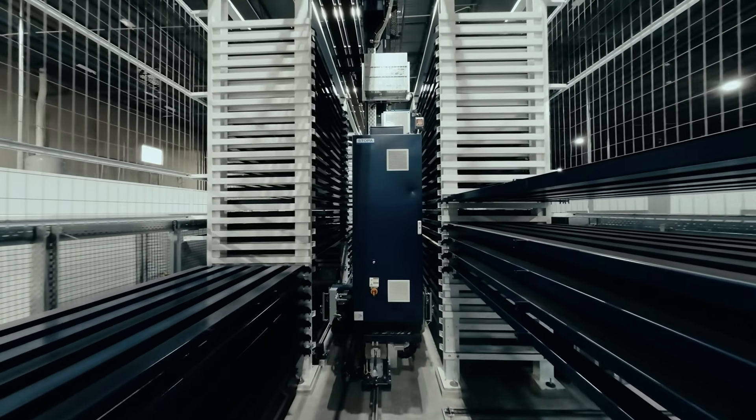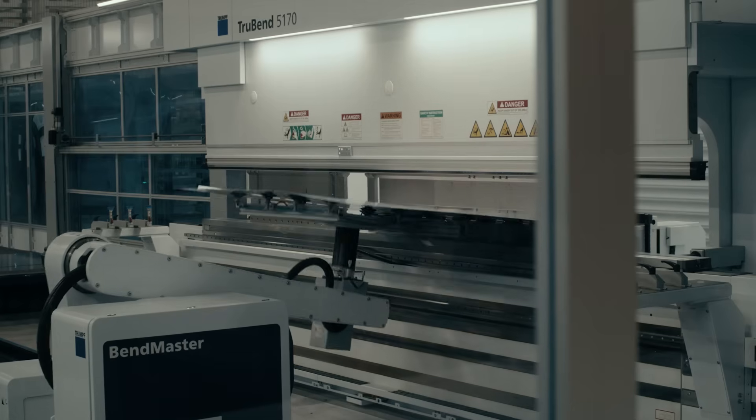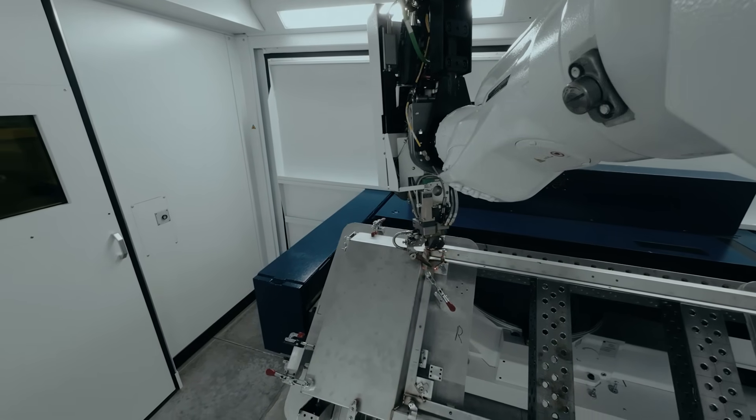This operation is fully automated for the most part, starting from the laser process, bend process, and weld process. Generally automation takes long.